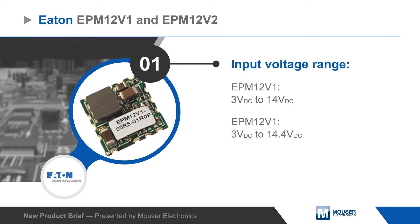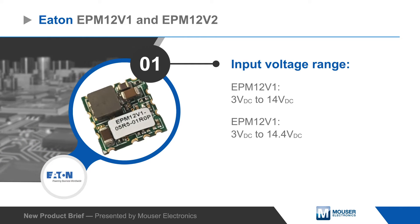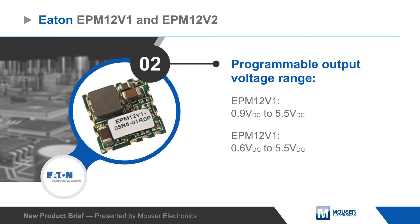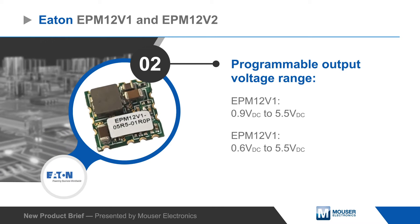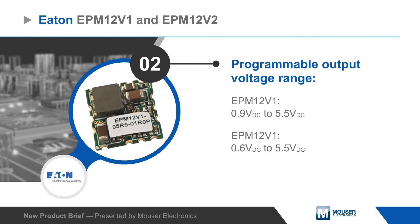The EPM 12V1 and EPM 12V2 operate from a 3 to 14 volt DC input voltage and offer a non-isolated output that can be set from 0.6 to 5.5 volts DC while operating at up to 91% efficiency.